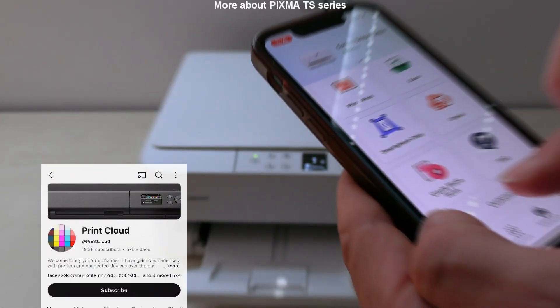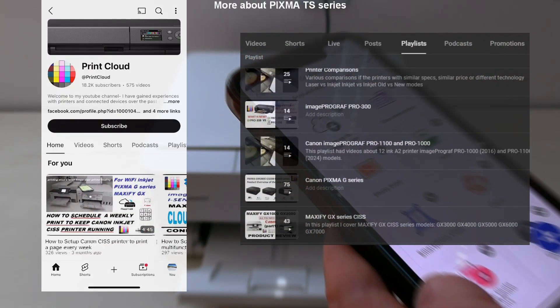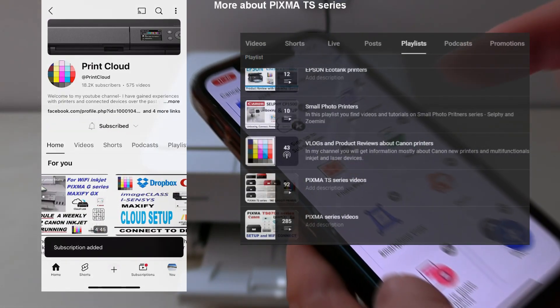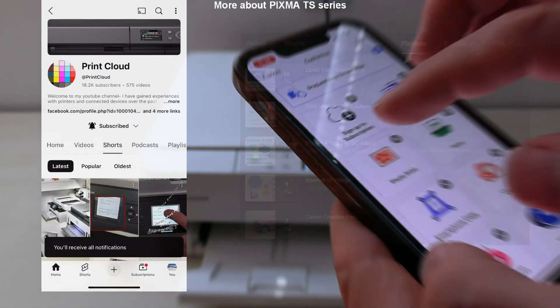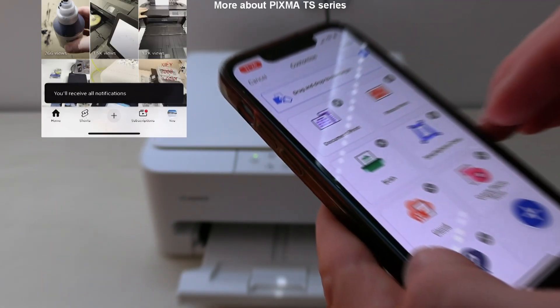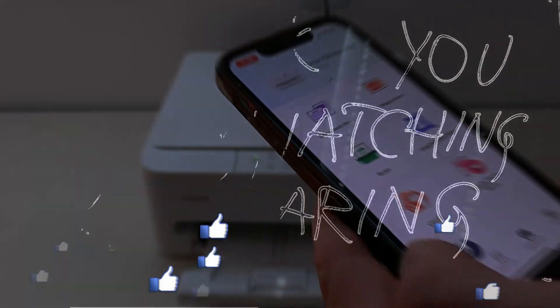Find more about printers on my channel. If you found this video helpful, feel free to subscribe — it's free and helps me grow the channel and make more content like this in the future. Thank you for watching and sharing. Bye!